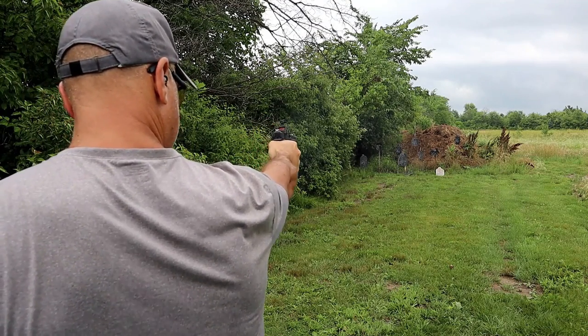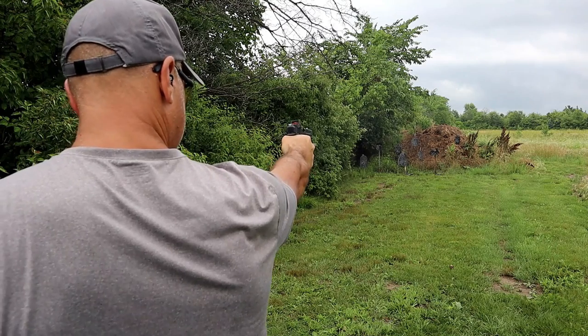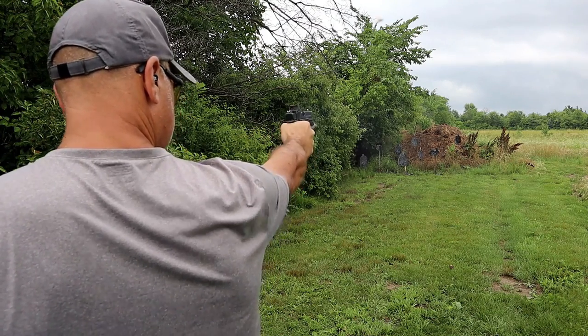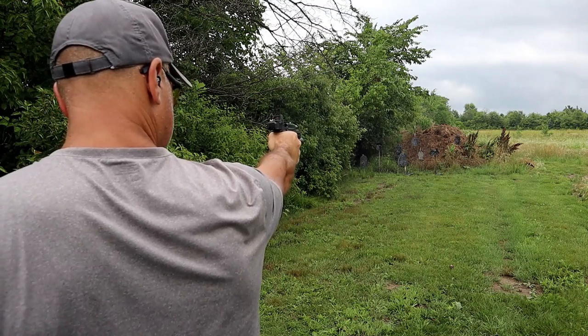I noticed immediately at the range when I shot this Echelon — I shot the lights out with it and I really enjoyed it. Full size guns are my thing; I just think they're a confidence booster, and the Echelon did not disappoint right out of the case.